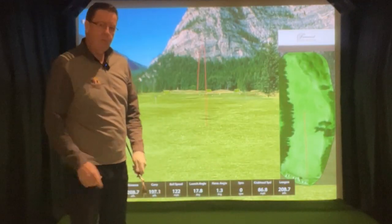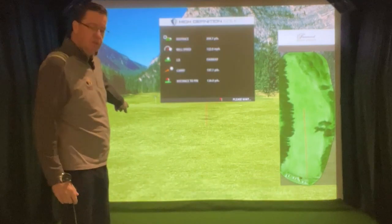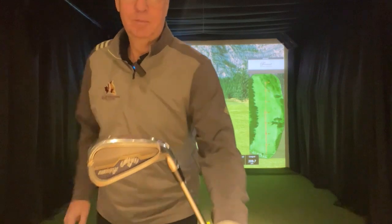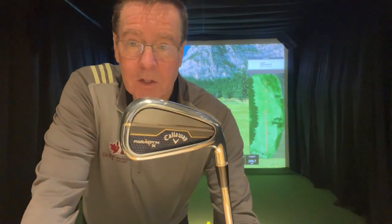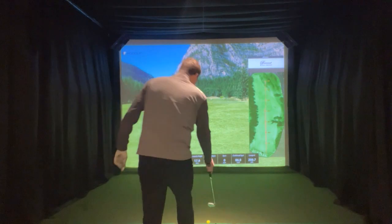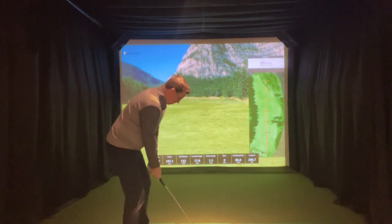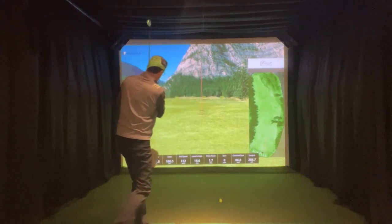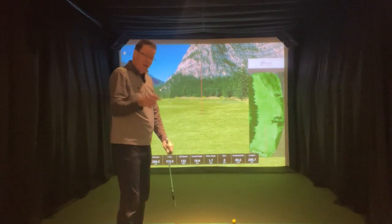Forged feel, absolutely incredible power. So there's a 197 yard carry. Look at that beauty. Absolutely awesome. All the great shape and size you would expect from a player's club. The feel of forged, the sound of forged, and the performance — 196.